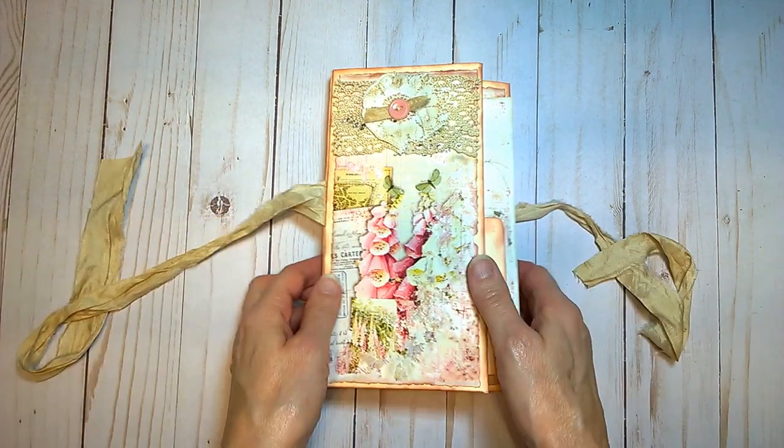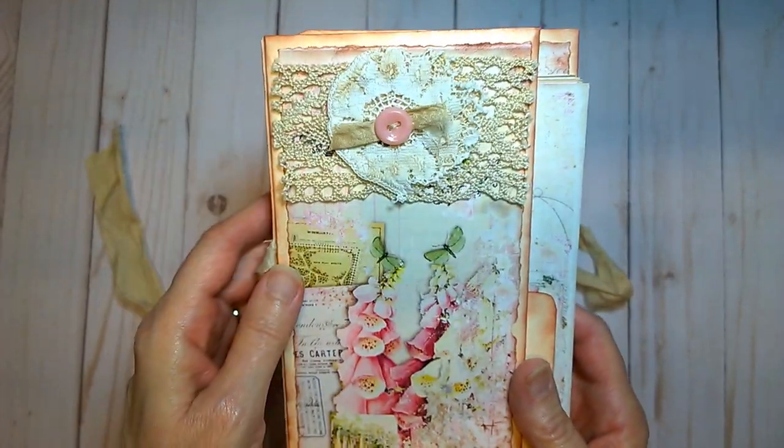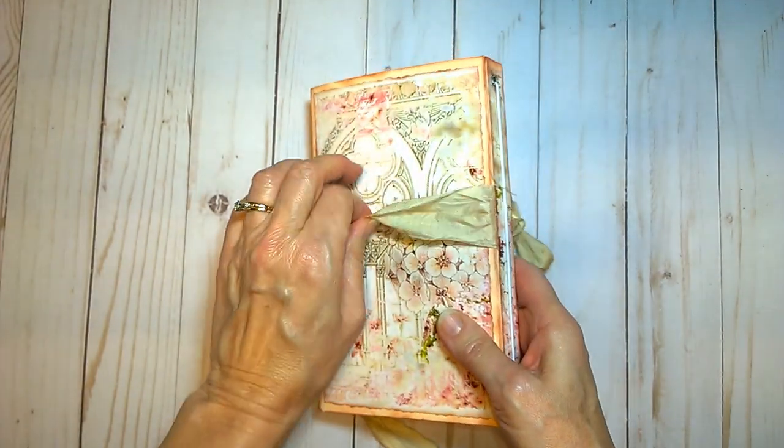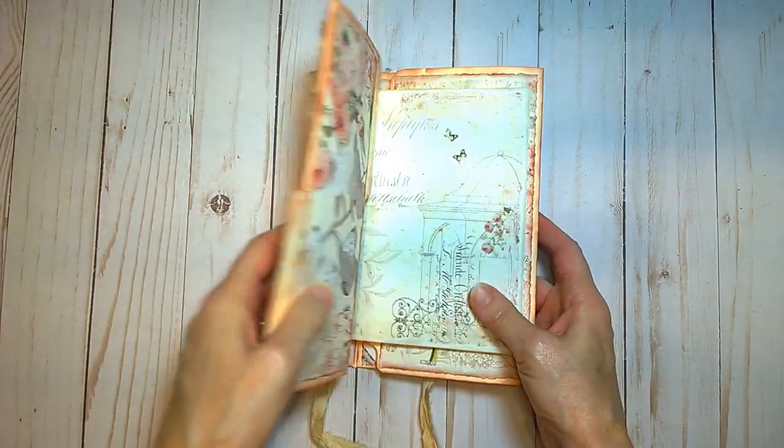This is a shabby chic style — I put some vintage lace here up on top, and this is the back. So we'll take a peek inside.